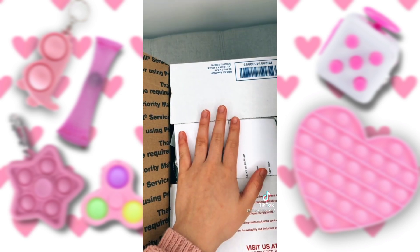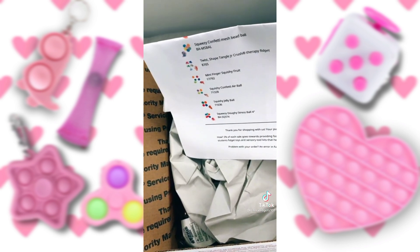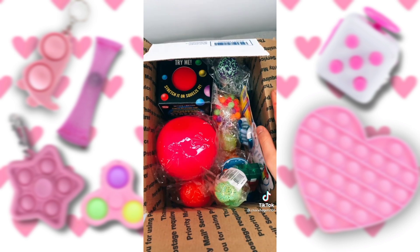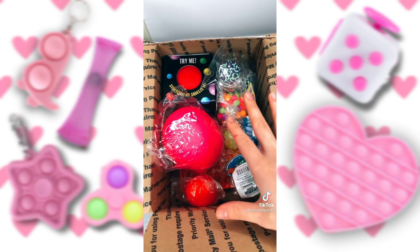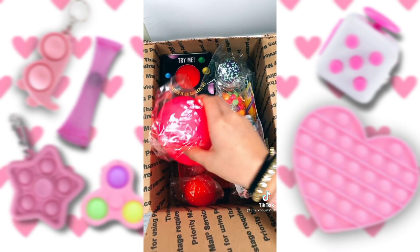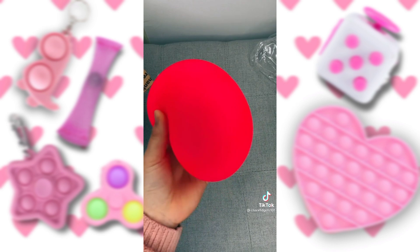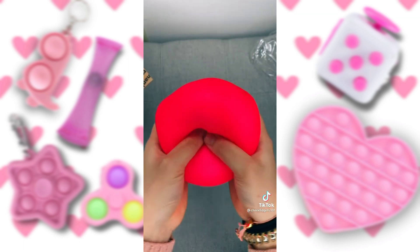I just got the package open, and the first thing is my invoice. Look at all this stuff. The first thing that catches my eye is this pink dough ball. This feels so cool — I literally love the feeling of this.